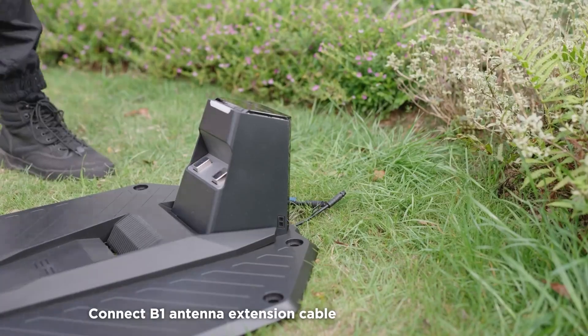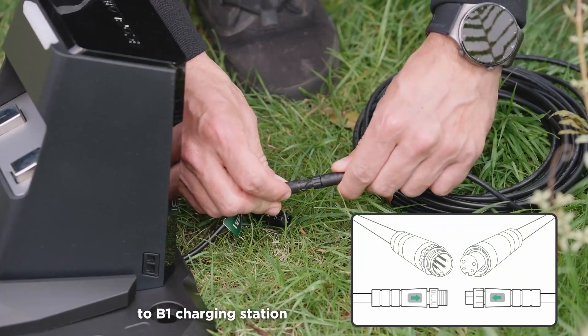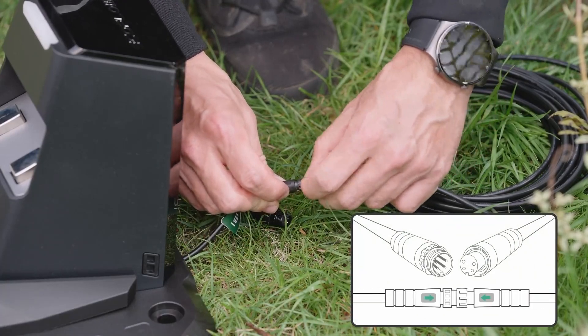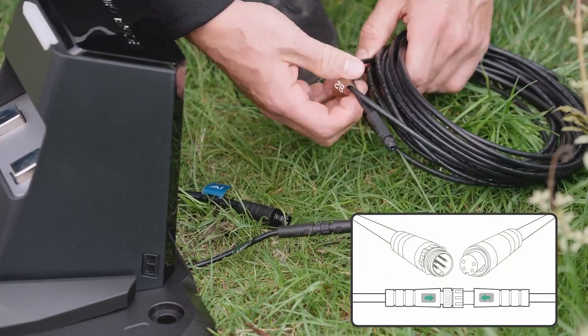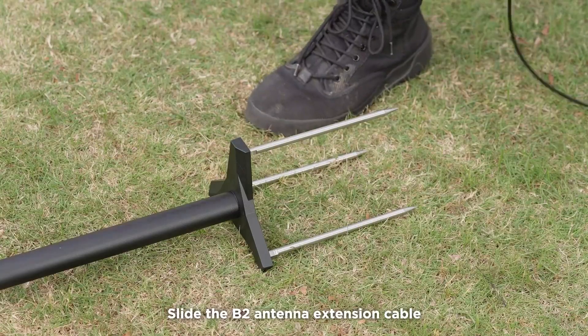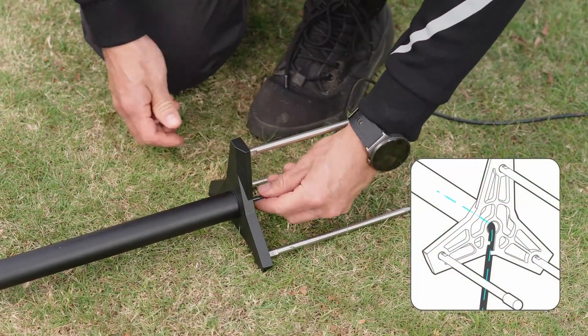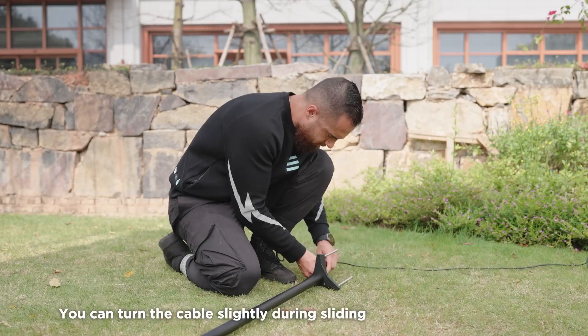Connect the B1 antenna extension cable to the B1 charging station. Slide the B2 antenna extension cable through the antenna tube. You can turn the cable slightly during sliding.